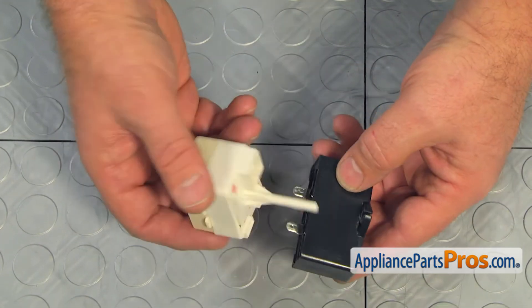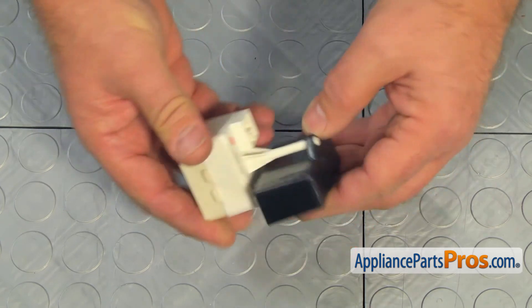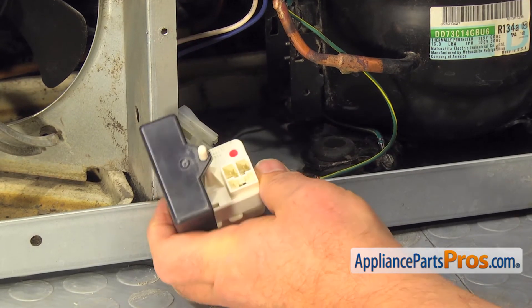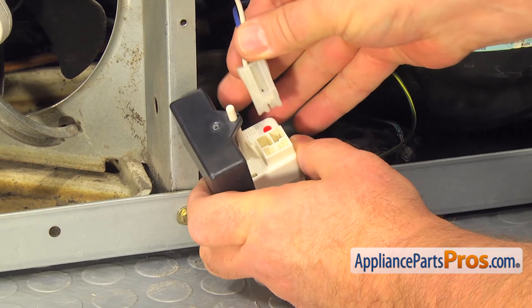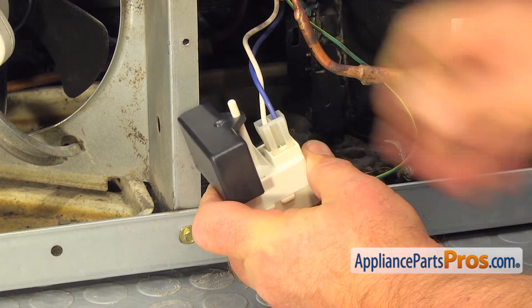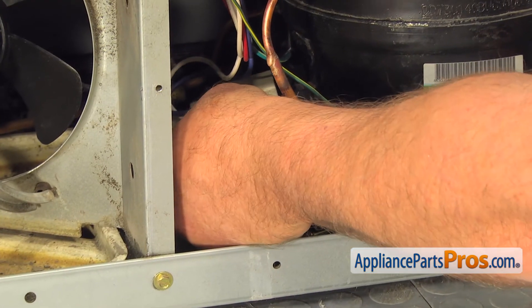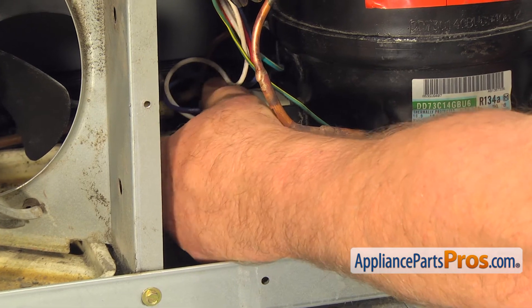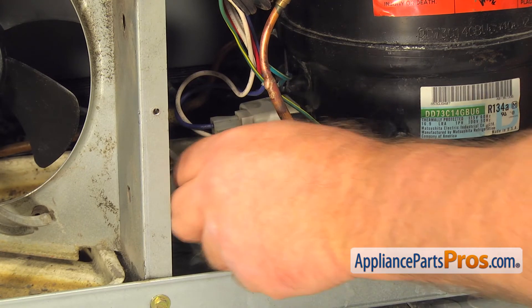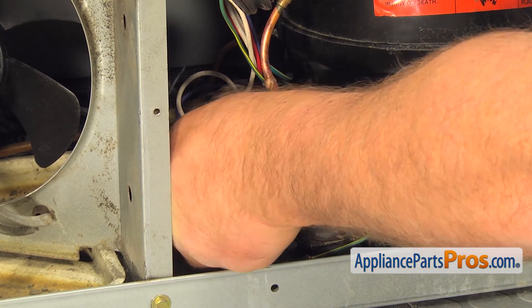We need to slide on the capacitor. Make sure these terminals plug into these slots. Connect the wire plug. Now push the start device onto the compressor terminals. Install the bail strap to secure the start device in place.